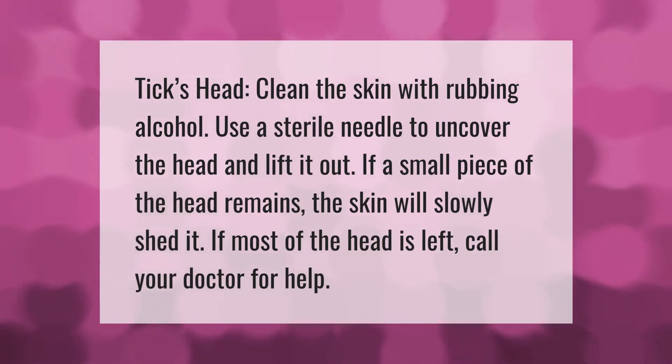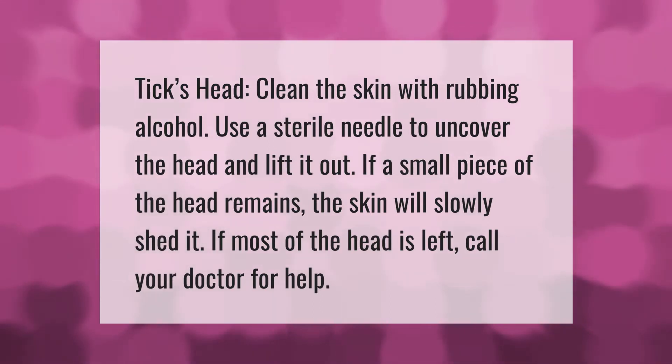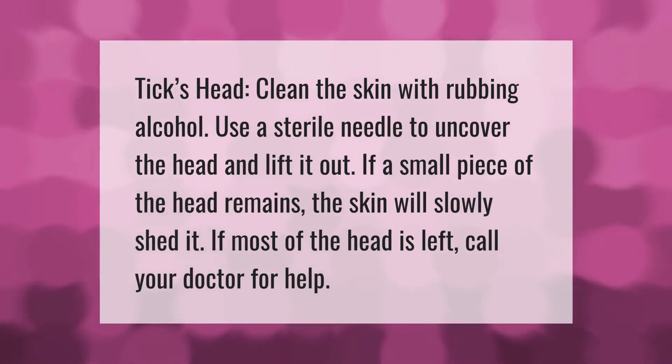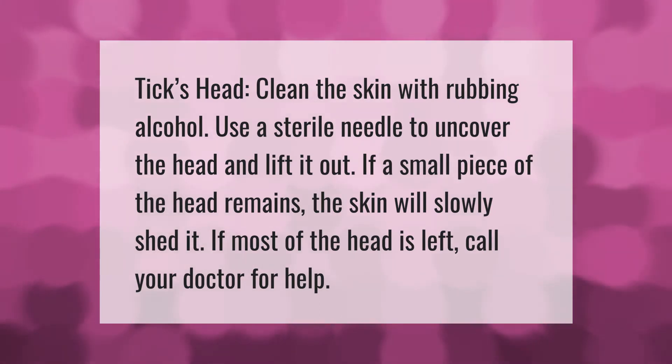To remove a tick's head, clean the skin with rubbing alcohol. Use a sterile needle to uncover the head and lift it out. If a small piece of the head remains, the skin will slowly shed it on its own.